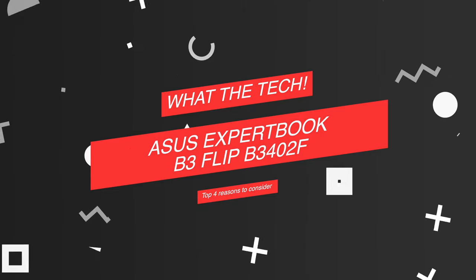I know it's been a while since we've reviewed laptops on this channel, but I do think that this laptop is just too good to let it pass. As you've seen on our title, we are going to talk about the ASUS ExpertBook B3 Flip, B3402F, and four reasons why I think you should consider it.